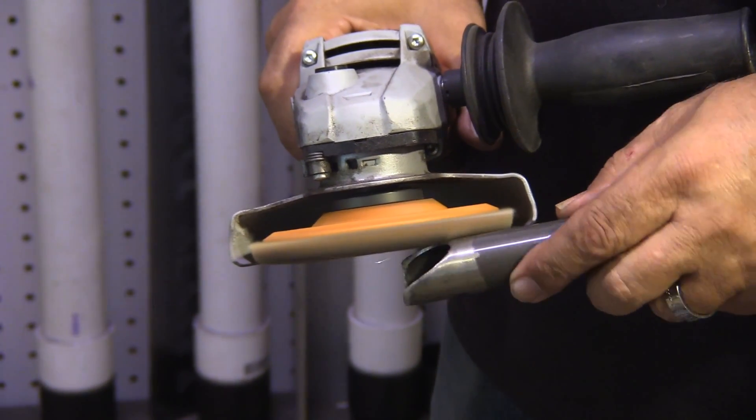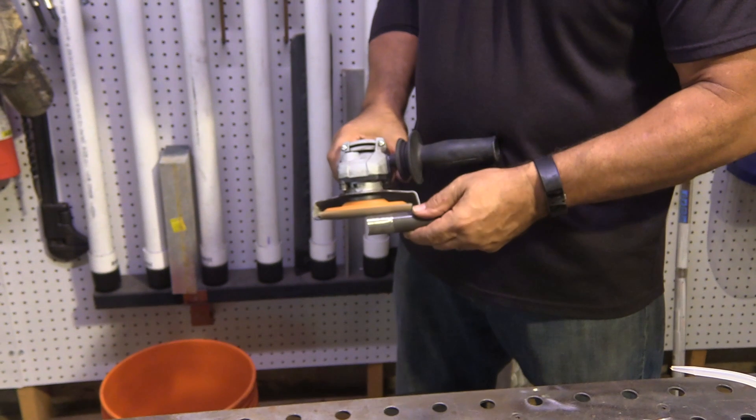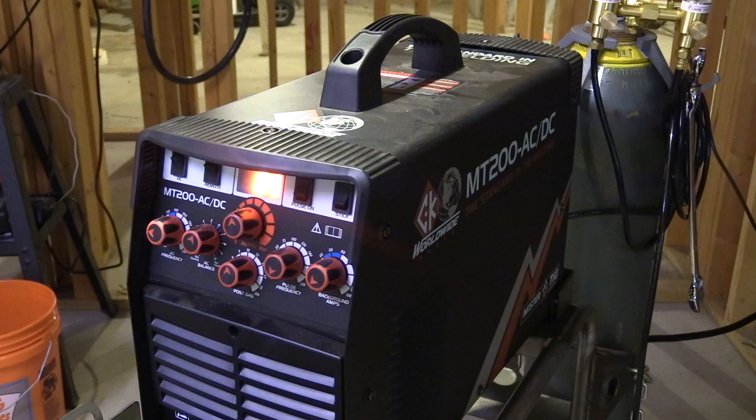We're going to weld some chromoly tubing today with a wall thickness of about .063. First thing to do is to clean it — it welds a lot better if you get that light mill scale coating down to clean bright metal. Chromoly tubing doesn't take a very complicated machine to do a good job. You really only need DC; it helps to have high frequency start, but today I'm using an AC/DC machine.